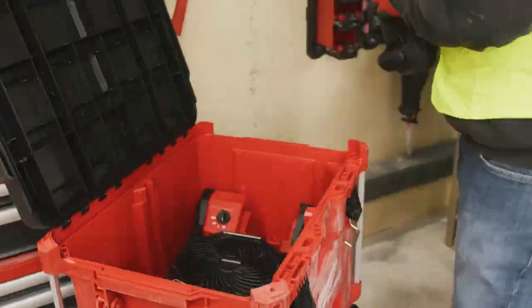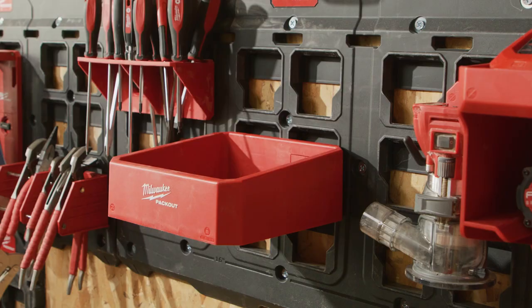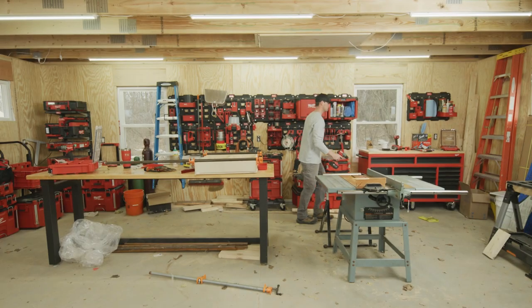Milwaukee Packout revolutionizes the way you transport, organize, and store your tools on the site, in transit, and in the shop.